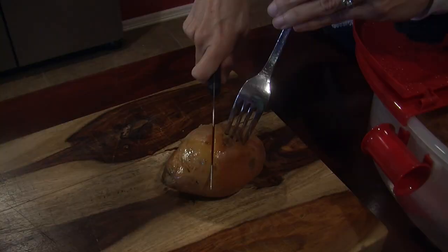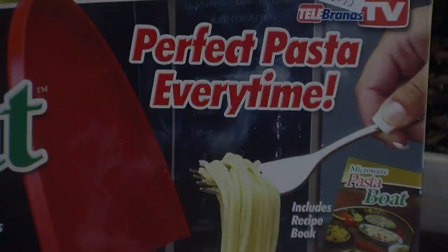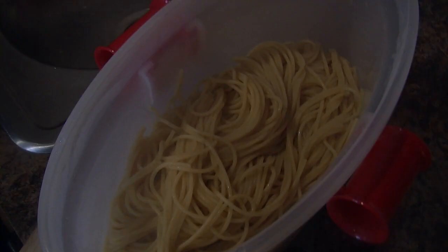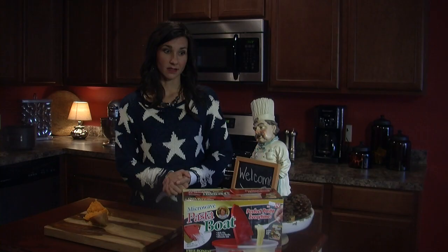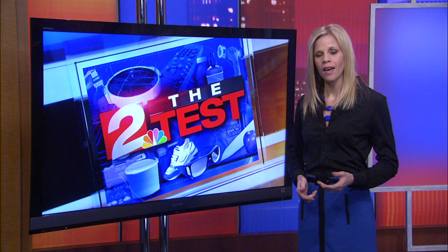Four servings of spaghetti and two sweet potatoes were all prepared in the pasta boat. Allison gives it an A, because of the purpose it advertises — easy, quick, good for serving, and good with straining — and she thinks it lived up to all those expectations. The pasta boat could also be a good alternative for college students who only have access to a microwave, or families with young children who don't want to risk boiling water on the stovetop.